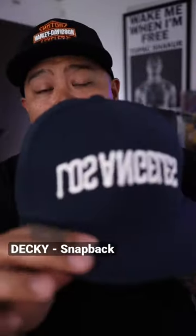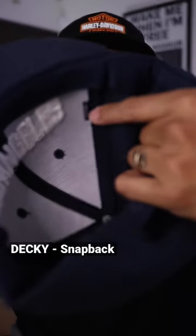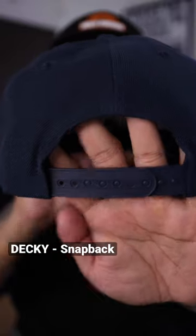Looking for blank hats? Here's the six-panel structured snapback made by Decky, model number 350. There's a little bit of branding inside the hat that says Decky. This hat is made out of 100% acrylic. There's the snaps.